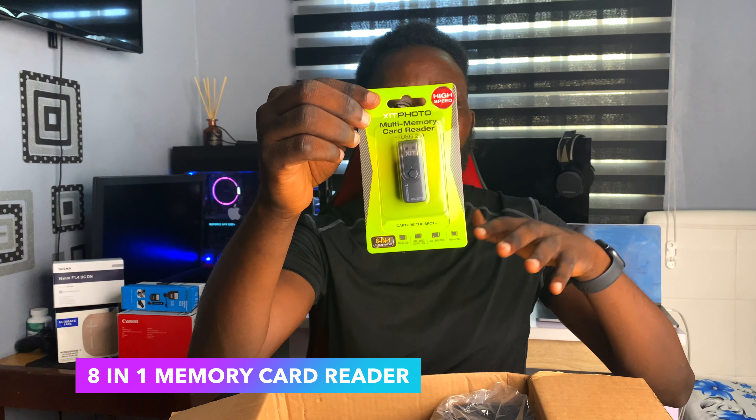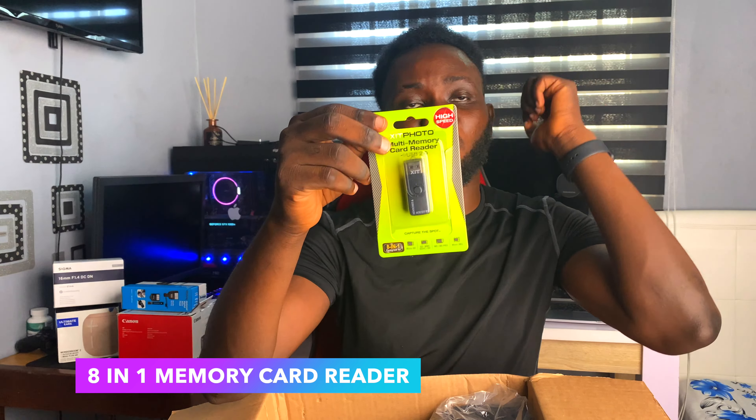So first we have the Canon M50 body. Then we have the Ultimax universal data slave flash for taking pictures in dark places. We also have the high-speed multi-memory card reader by Zix Photo — model 81 — supports micro SD, SD, MMC, MS, MS Pro, and micro M2 cards. This is just going to be a lifesaver. We also have an HDMI-A to micro-D cable, six feet, by Ultimax, and an Ultimax mini tabletop tripod.